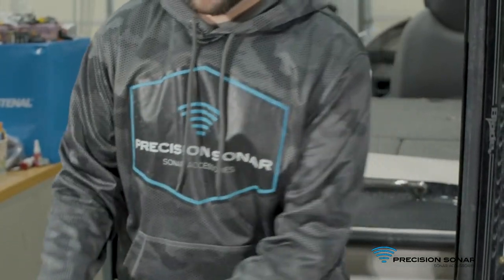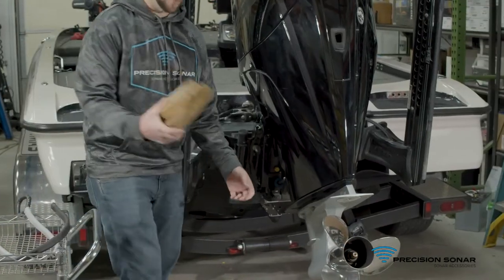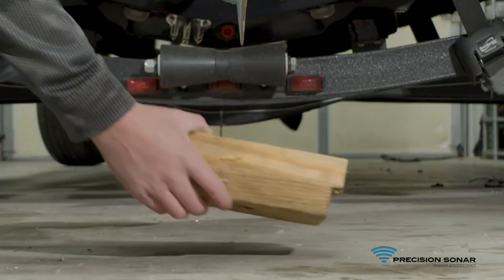The first thing we're going to do is take a block of wood and place it underneath the skeg and trim the motor down.